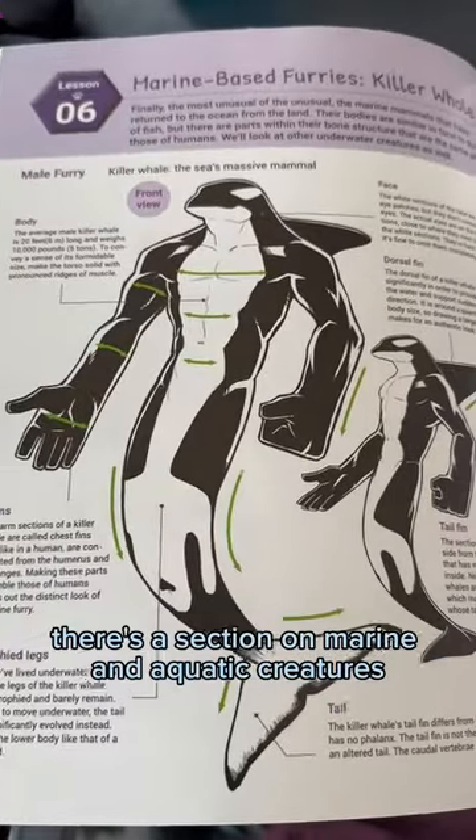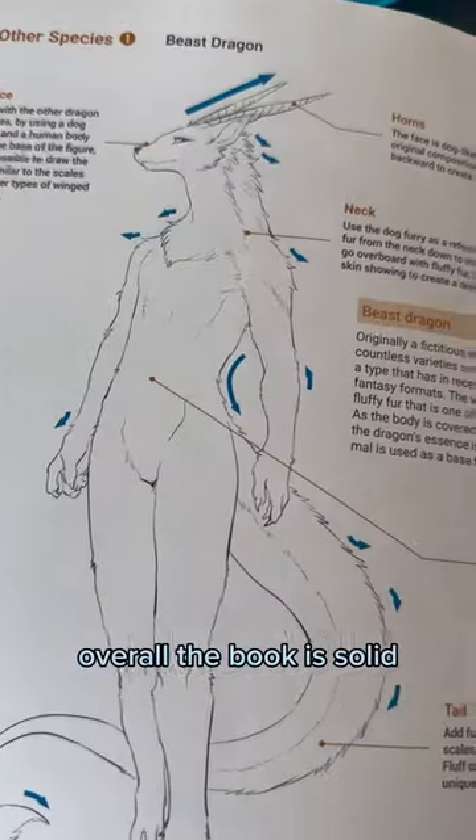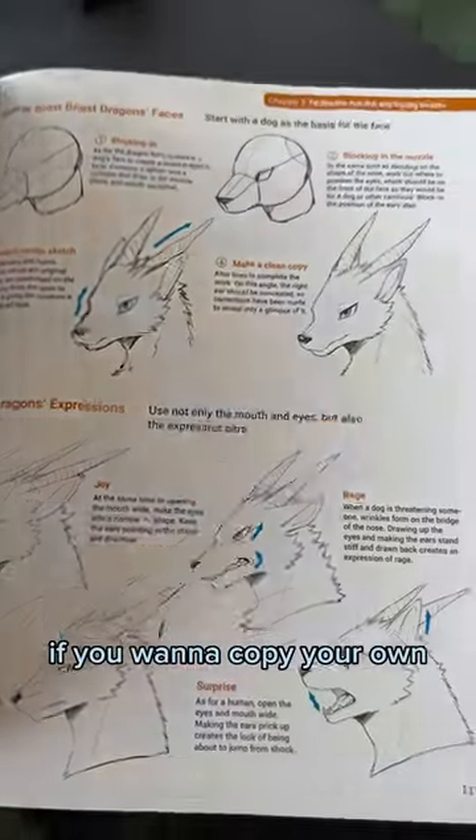More toes — there's a section on marine and aquatic creatures. Overall, the book is solid and I got links. You know where to find them if you want to cop your own.